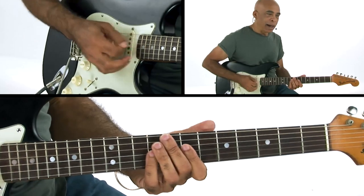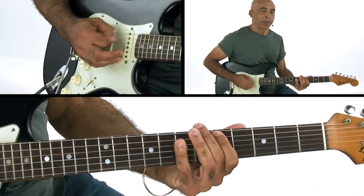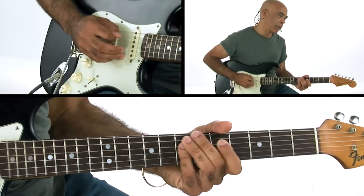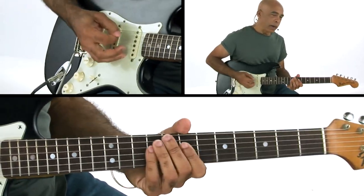So you can see, note-wise, we're not doing anything terribly exciting. It's all E minor pentatonic.